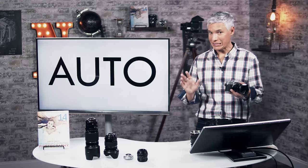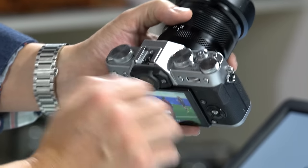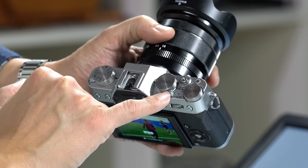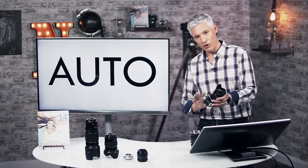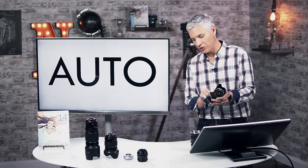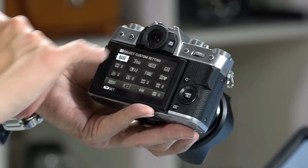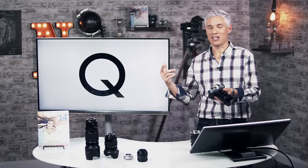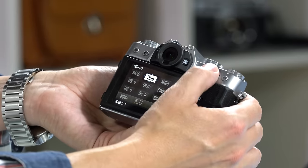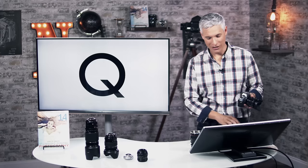Auto mode is really important. If you're new to photography or handing the camera to someone else, there's a switch that flips down to Auto — and when you're ready to be a master again, flip it back. If you're ever getting nervous, think the shutter speed is wrong, or it's an important moment, flip it to Auto and let the camera decide. There's also the Q button, above the directional pad, which gives you a shortcut to really common settings like ISO — just tab over and change it with the main dial.